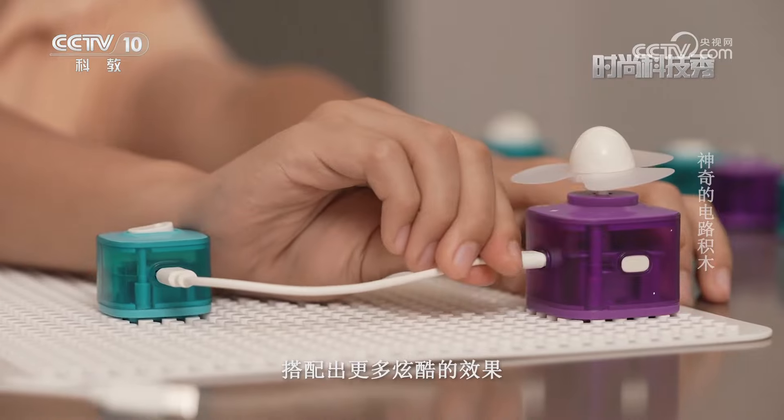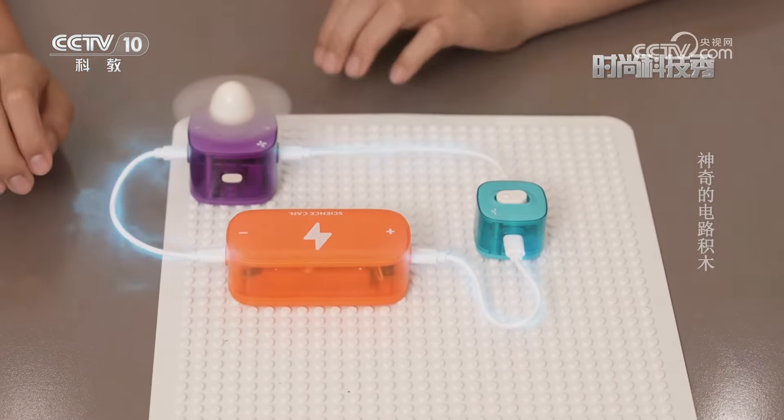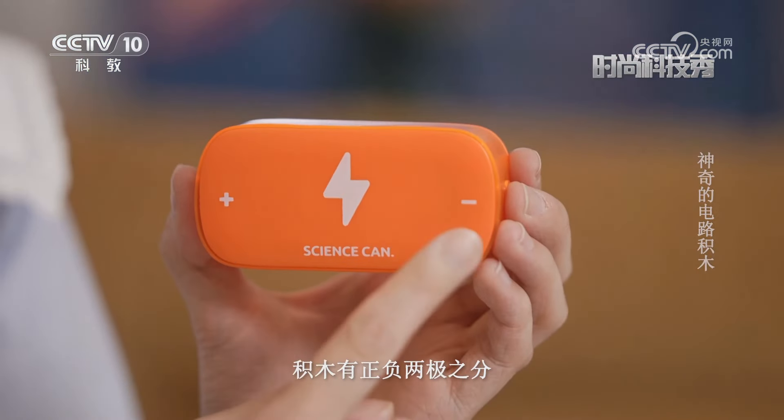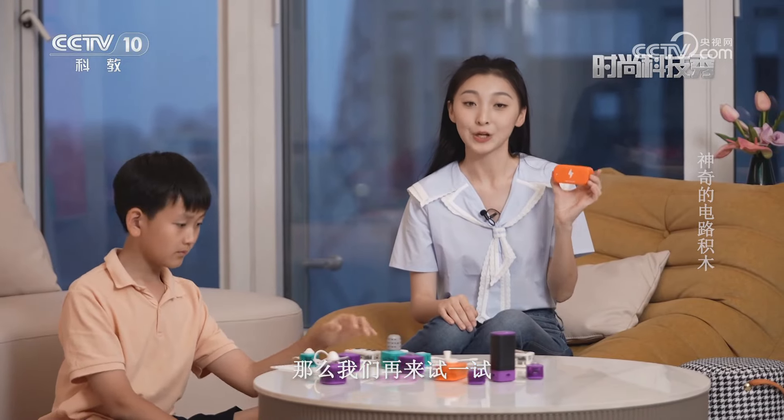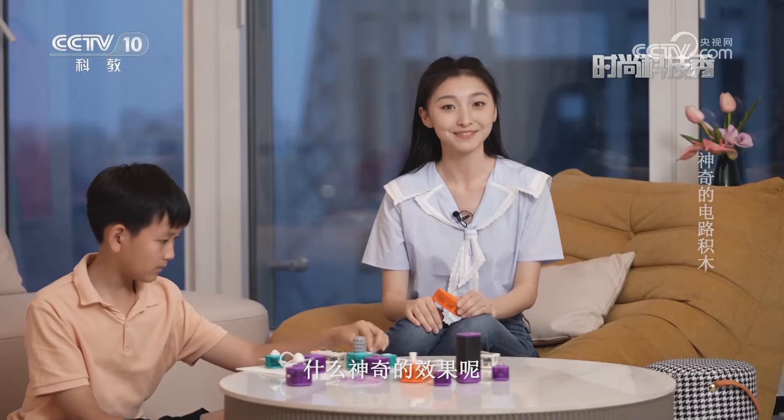这就是一个有趣的电路实验。积木模拟了电路元器件，刚才的实验是通过连接电源、话筒、灯泡等多种元件，用声控的方式让飞盘起飞。拼插式的连接方式可以让孩子随意组合搭配，做出更多炫酷的效果。积木有正负两极之分，通过改变串联或并联的连接方式，还能搭配出更多神奇的效果。